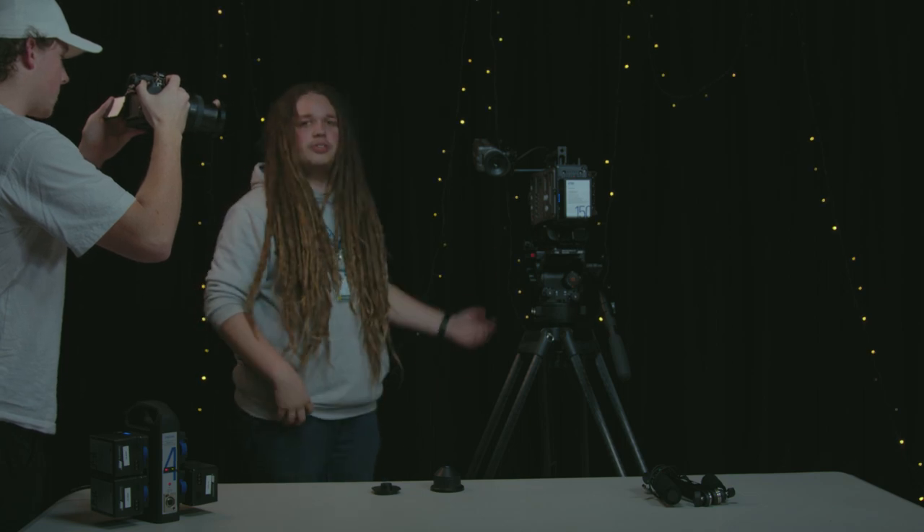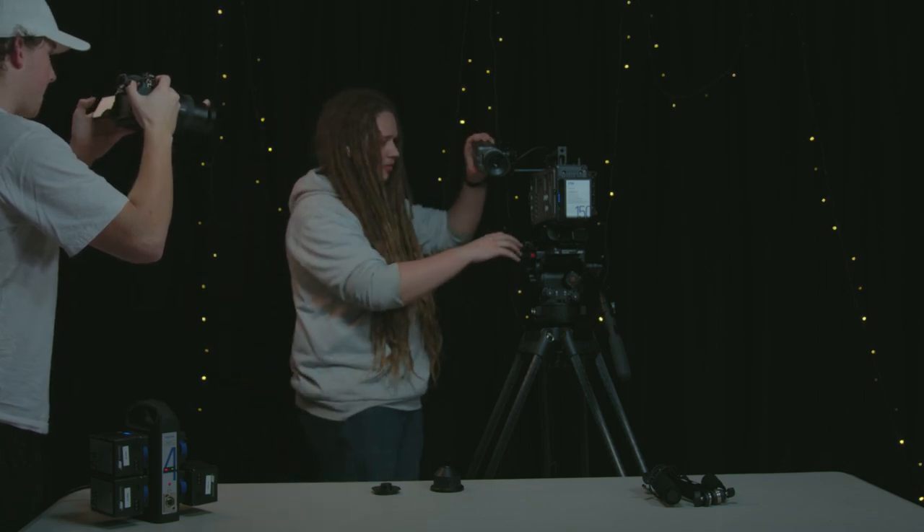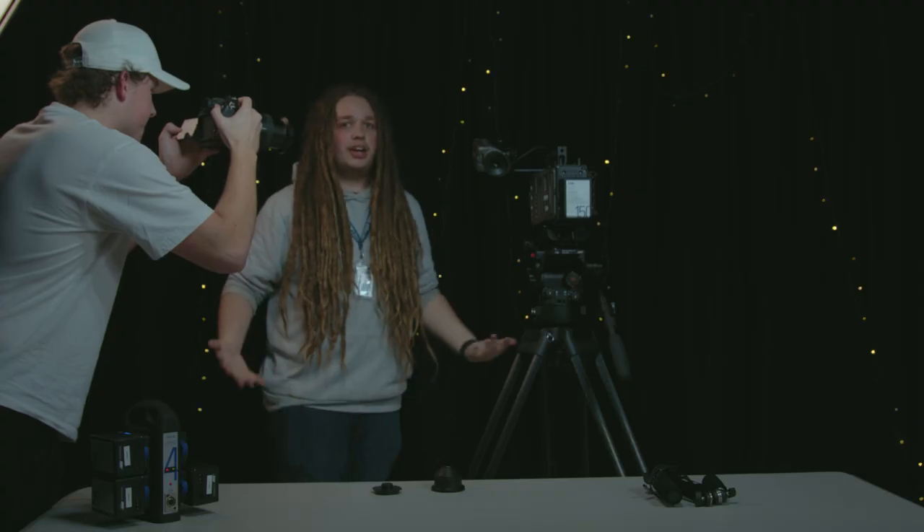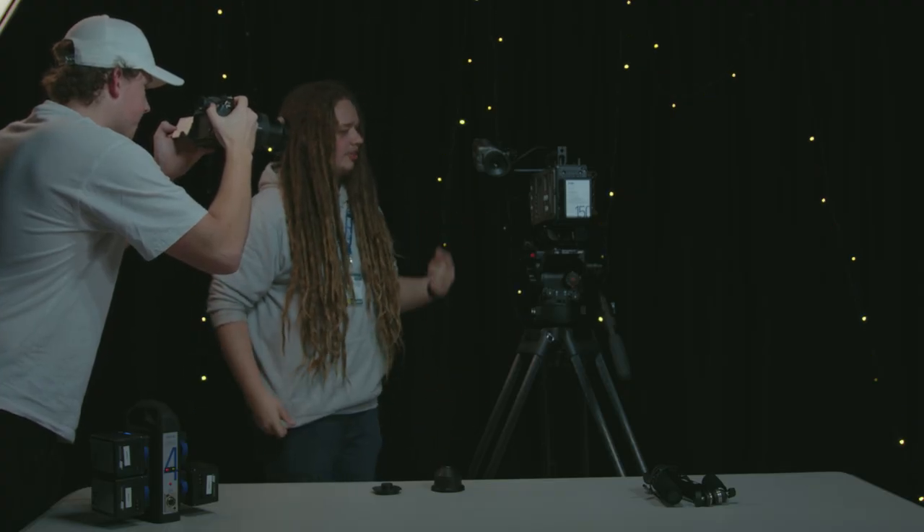Next we move to the actual camera itself. First up, our power button is right there — hit that, wait for the screen to turn on, and then we have to wait a while for the camera to actually start up.